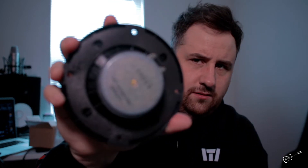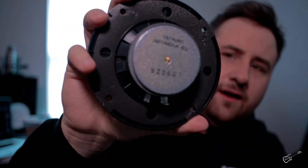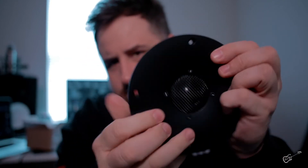So here it is — the new tweeter. I think we're good to go. Everything looks good on it. There are a couple of spots right here, but I don't think that has anything to do with the actual tweeter. I think it's just the seal ring — just like the little seal that goes on it. Anyways, this is what it looks like.